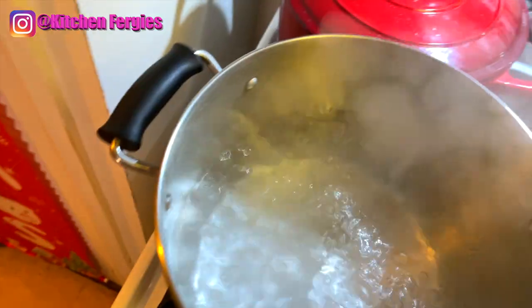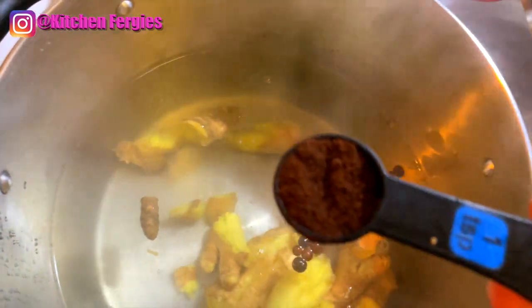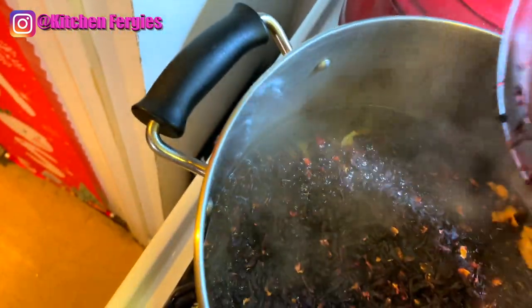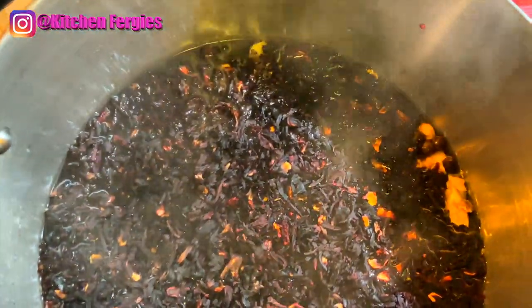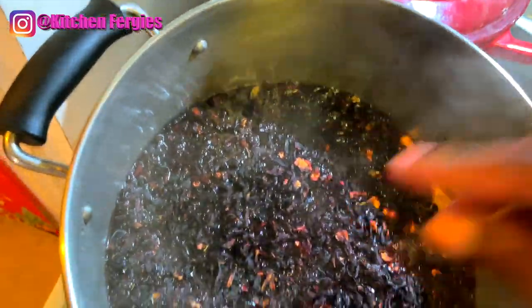Now guys, in this pot of boiling water I'm going to be adding my ginger. I'm also going to be adding some pimento seed and one teaspoon of clove. And now I'm going to be adding my sorrel — this is hibiscus flower, the petal of the hibiscus flower, that's what it is.